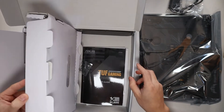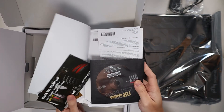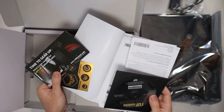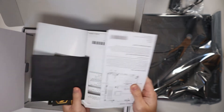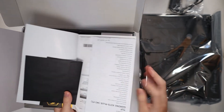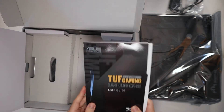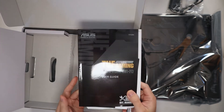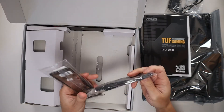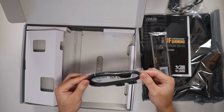Underneath we have our instruction manual, a CD drive, some stickers, 20% off CableMod cables, and all our warranty and information. I very much highly recommend that you read the motherboard guide before actually building a computer — very important. On this other side we have our IO shield and a couple of SATA cables.